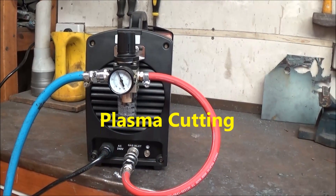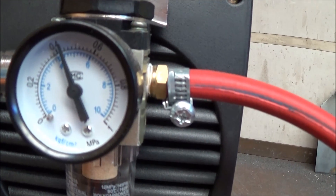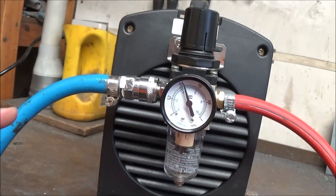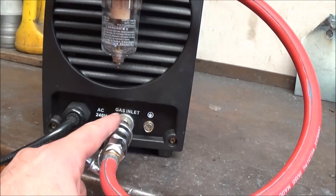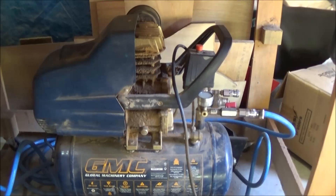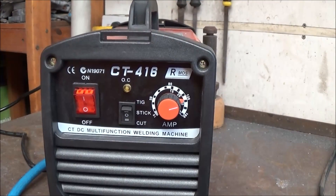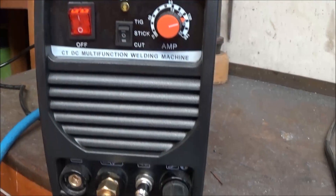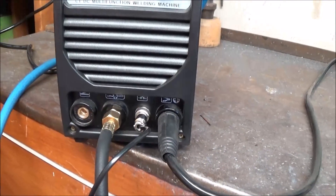Now it's time to try out the plasma cutter. This is how it's connected — you put your air hose into the inlet side, and I've just made up a bit of hose to go from the outlet down into my gas inlet area. I've just got a small air compressor that is doing the job absolutely fine. The plasma cutter does not have a pilot arc setting — in other words, it doesn't start cutting until you make an earth onto the material that you're trying to cut.